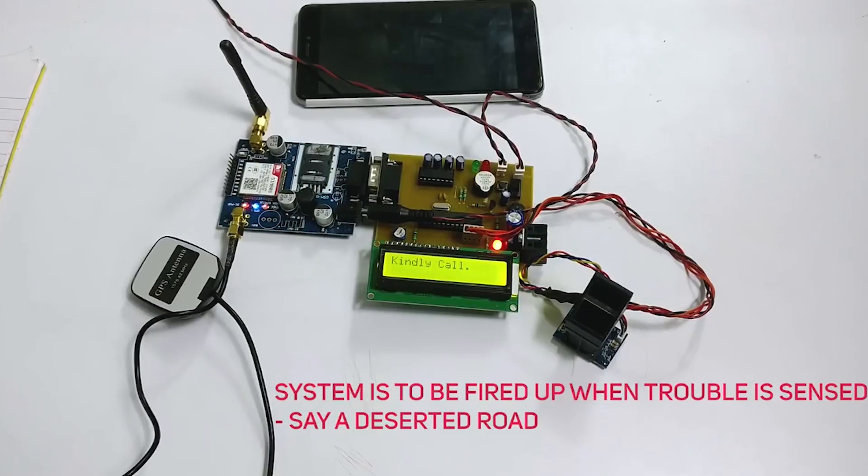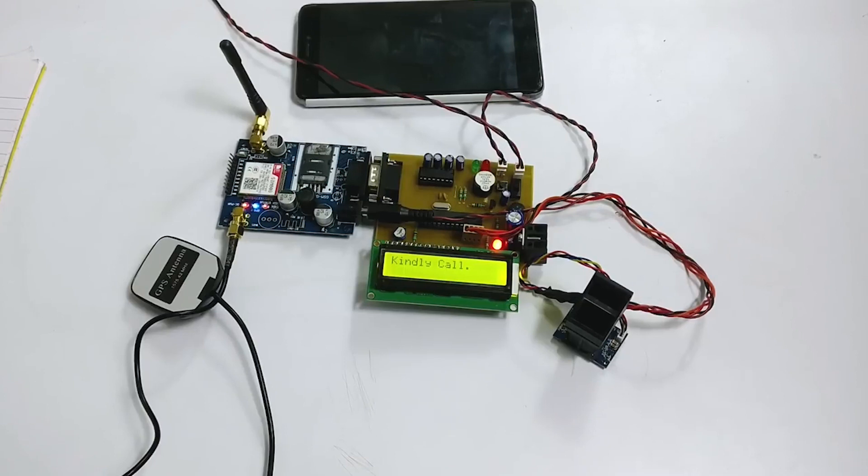It is useful because once an incident occurs with a woman, she may or may not get the chance to press the emergency button. In a button-pressing alerting system, in case a woman is hit on the head from behind, she may never get the chance to press the panic button and no one will know that she is in trouble. Our system solves this problem. This device is to be turned on in advance by a woman in case she is walking on a lonely road, some dark alley, or some remote area.